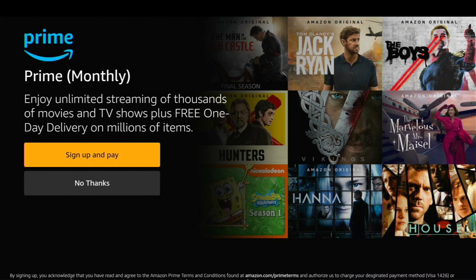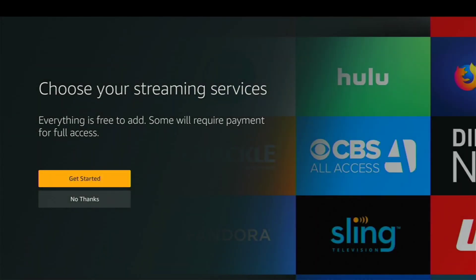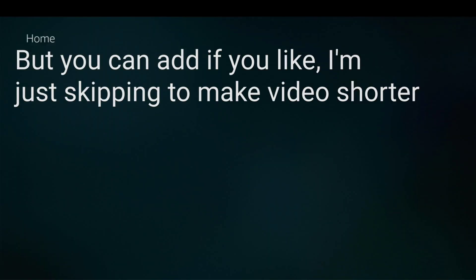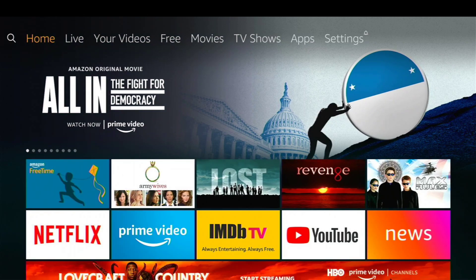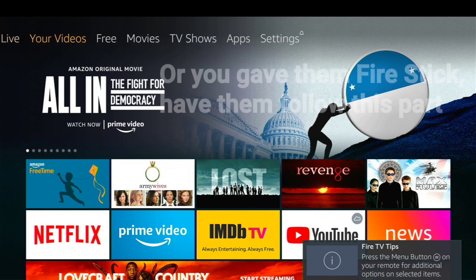Click 'no thanks' here, and 'no thanks' again on the streaming services. Now we're at the home screen. Say you're at your parents' house and you now want to set up the Fire Stick on their TV to work with their soundbar, et cetera.